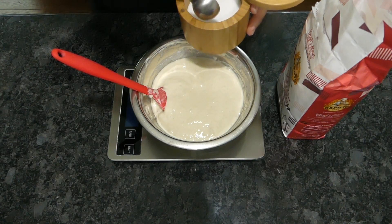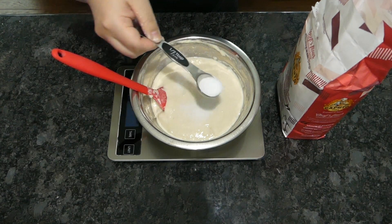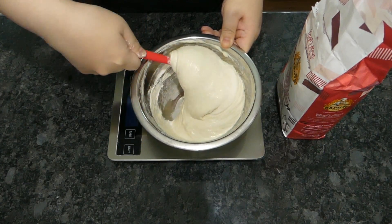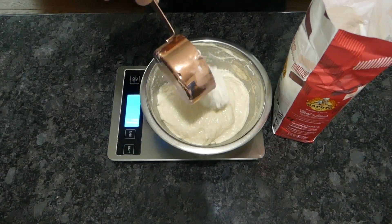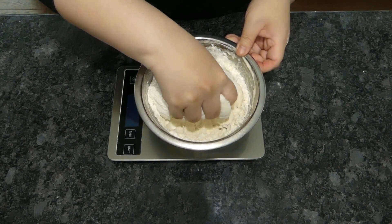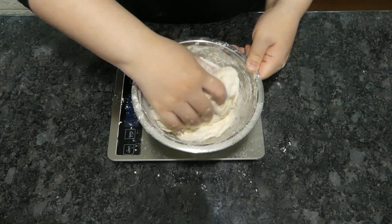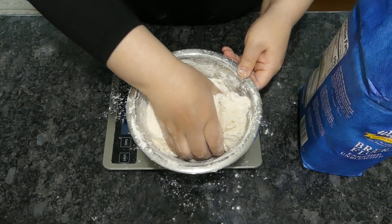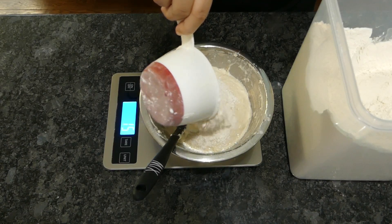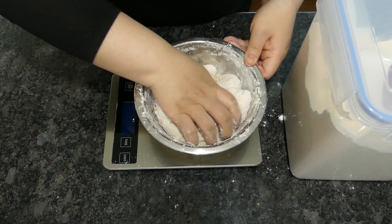Now add half a tablespoon of fine table salt to the poolish. I know this looks like a lot of salt — don't worry, it won't taste like that baked. Stir well and add flour — 100g here, or half as much as what you first added. If you don't have a scale, 2 cups of flour weighs about the same as 1 cup of water. I find it a lot easier to work in the flour by hand — just mix until there's no more dry bits left.